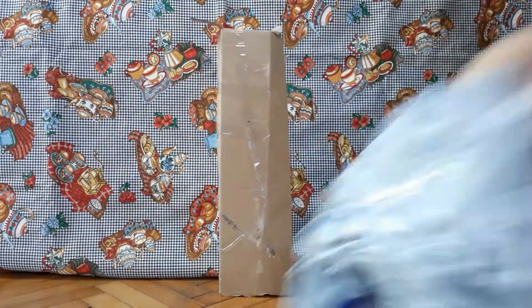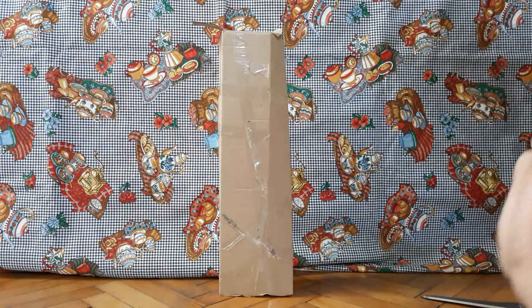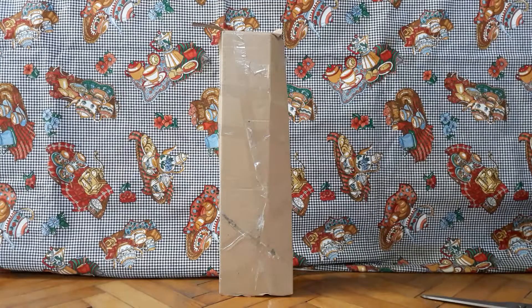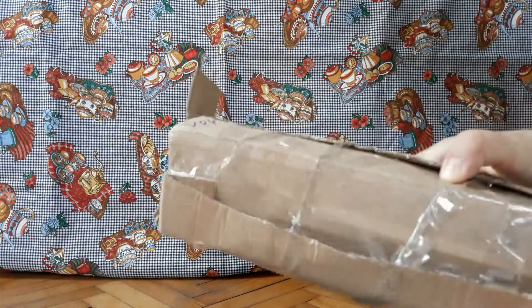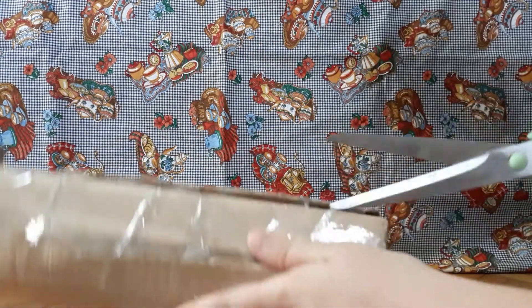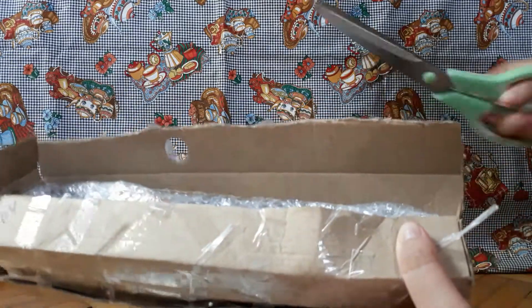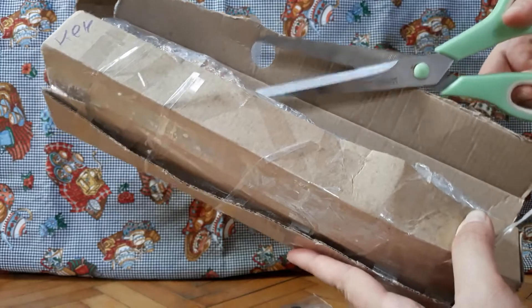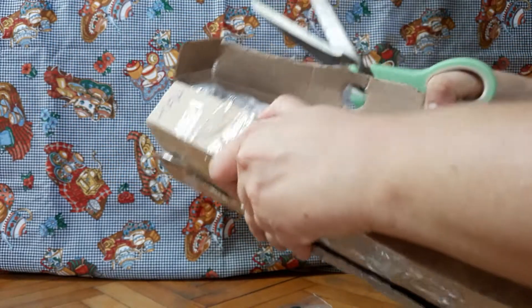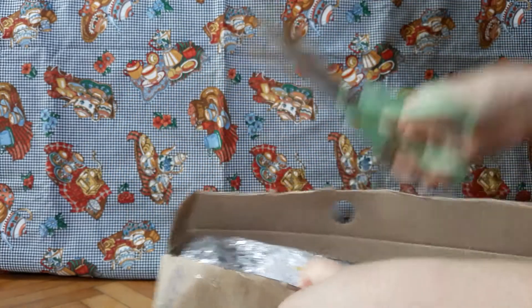So we have one thing and then in the other package the goodie. I'll open this first. It is very much packaged, which is a good thing — you don't want any damage.